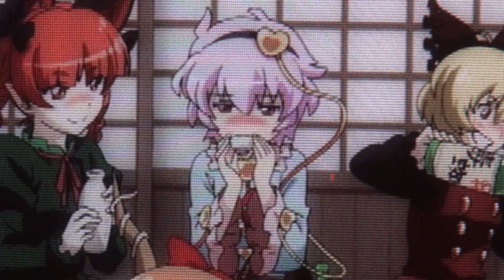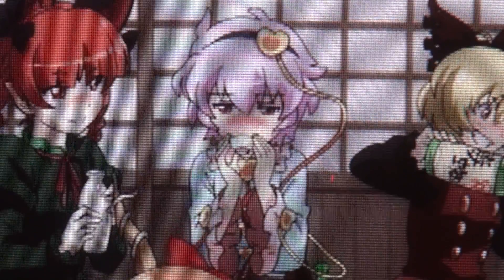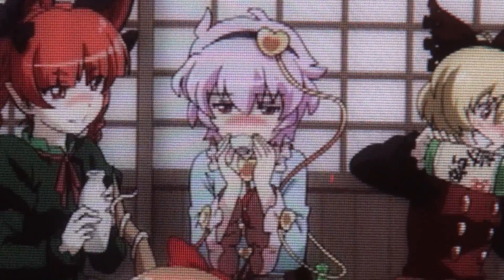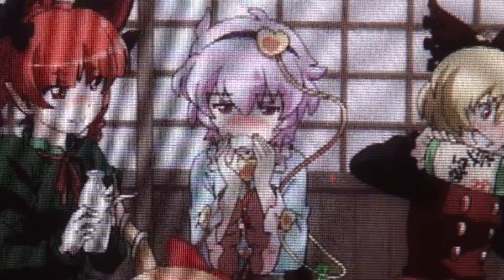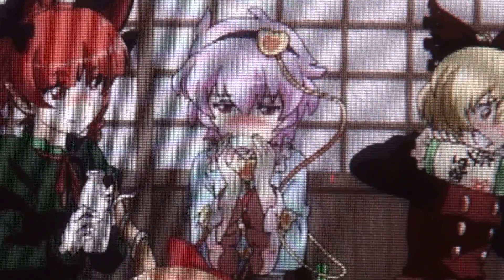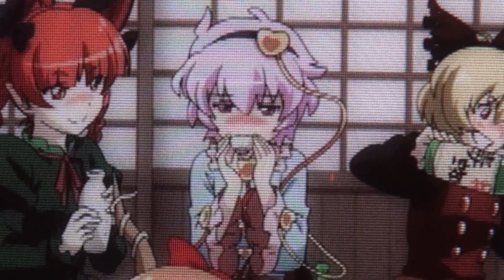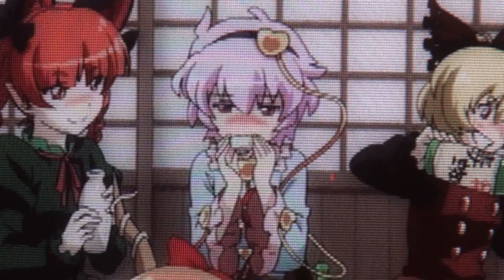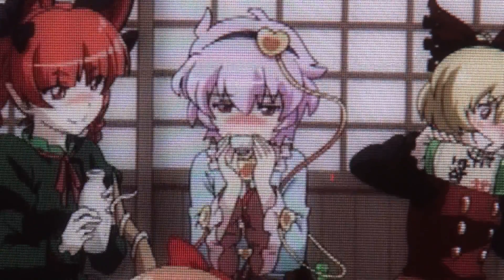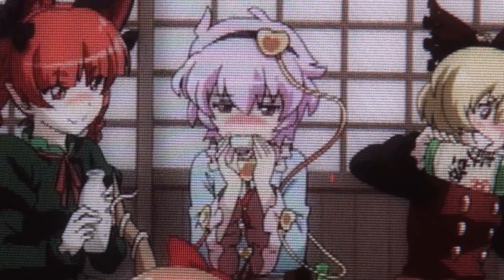I bought a couple of things to improve my demonstration. First, I bought a tripod. Second, I bought a better camcorder, which now has a shutter speed setting. Third, I bought a couple of RCA to BNC adapters, so I can now switch between the monitors and show you both at the same time. I also changed the output mode of my DVD player and selected Component instead of RGB.